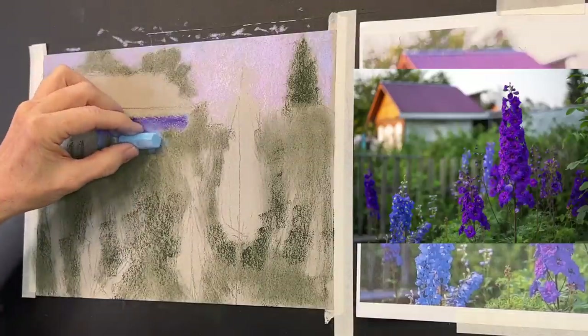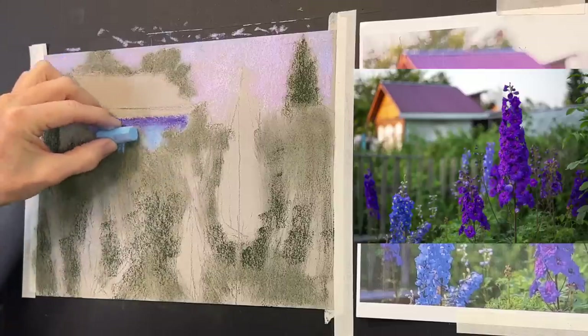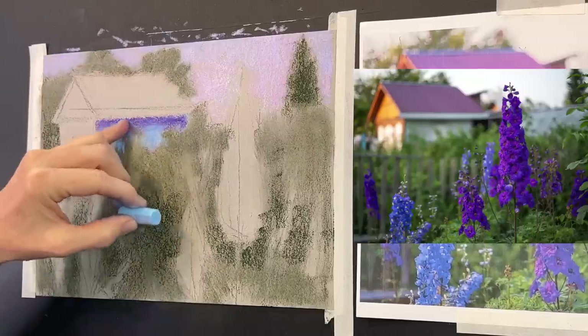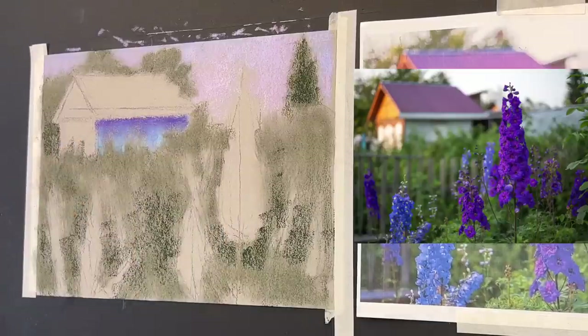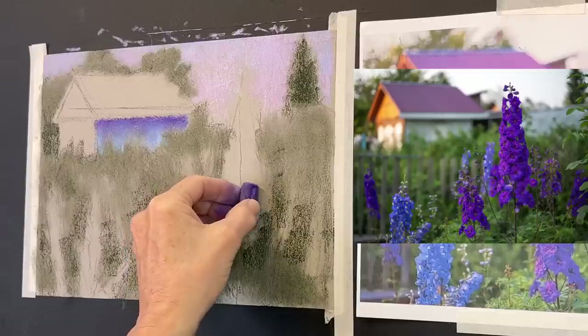I'm using my finger to blend a little here. It took me so long to realize that colors are interacting with each other in nature. If we think we have to find the exact color to put in an exact spot like a paint by number, our paintings are going to be lifeless and lack that feeling of how things are in the real world.